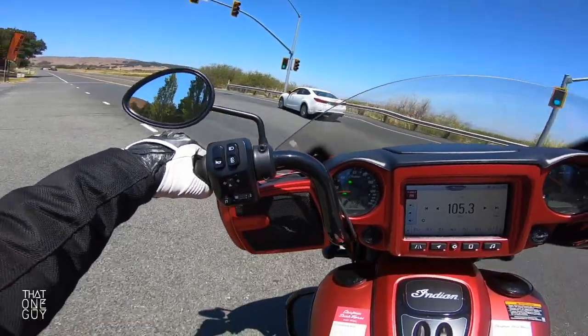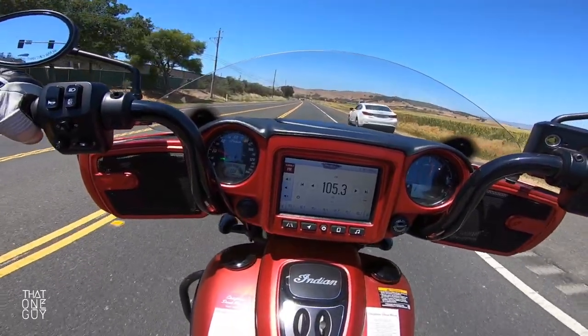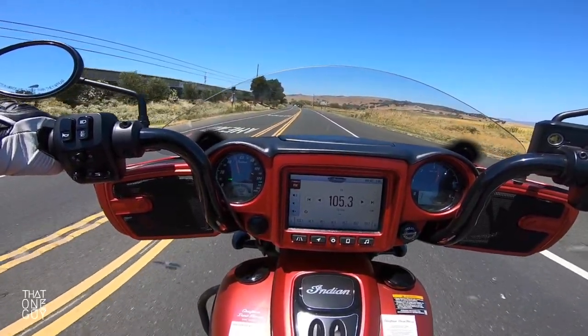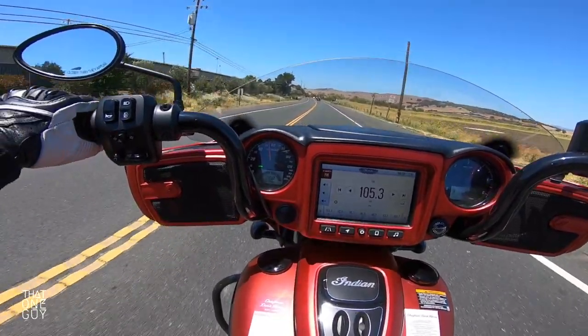On the left here, we've got the horn, which is prominent — kind of funny, usually it's secondary. The horn is up here by the high and low beam light control. You've got your turn signal.